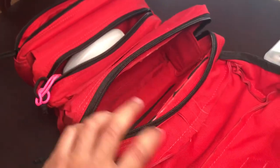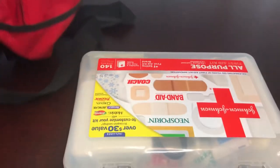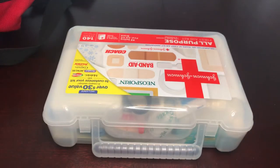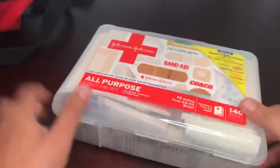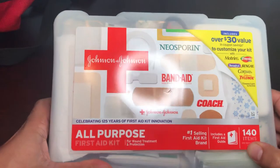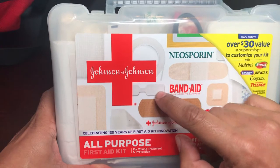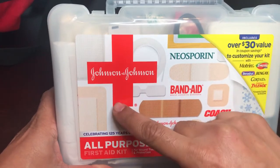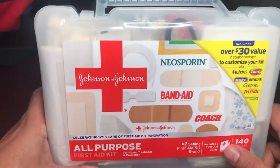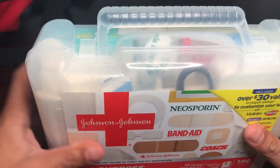I took the box out because it's a tight fit. This is an inexpensive $10 Johnson & Johnson first aid box. It comes with band-aids — butterfly band-aids, regular ones, square ones — a little bit of gauze, and some medical tape. But mostly it's full of band-aids.